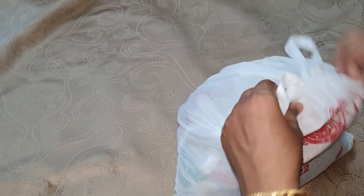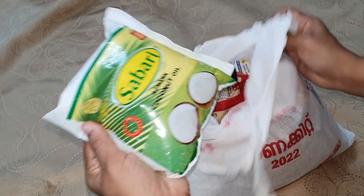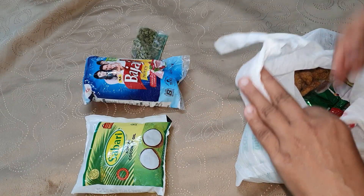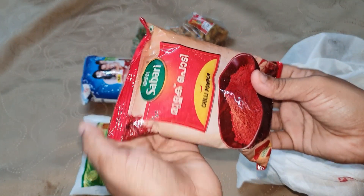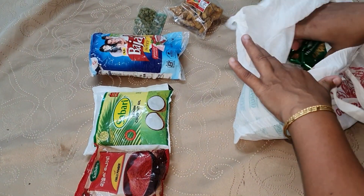We have to keep the kit ready for the day, but it's very difficult. We start by cutting them into pieces and adding bread.